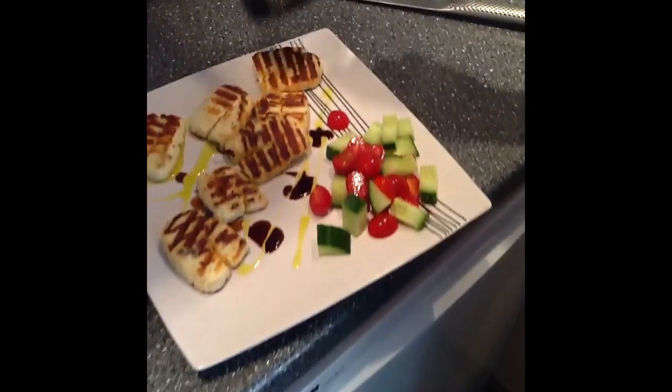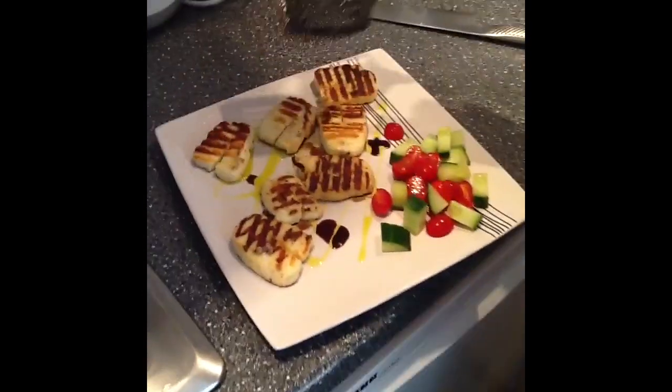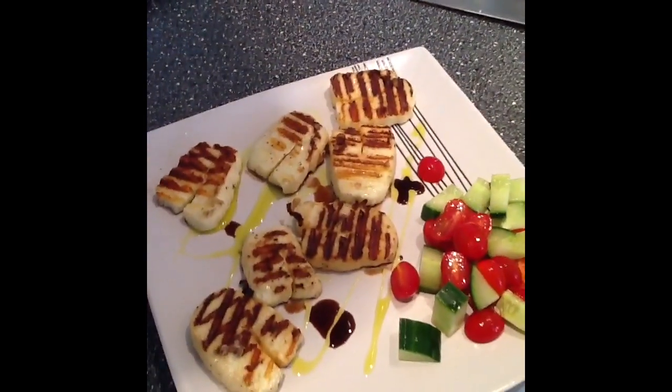If you've got a few friends around and you want to serve this up as a starter, it's one of those foods that people almost universally like. That was really quick and simple grilled halloumi. Hope you like it. Please try it. Feel free to leave your comments and see you soon.